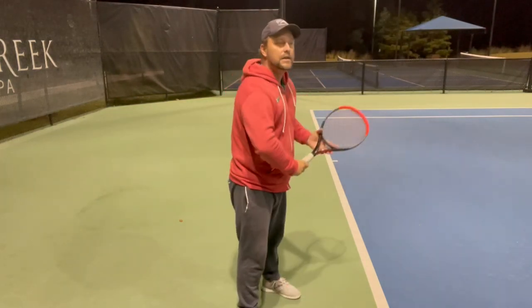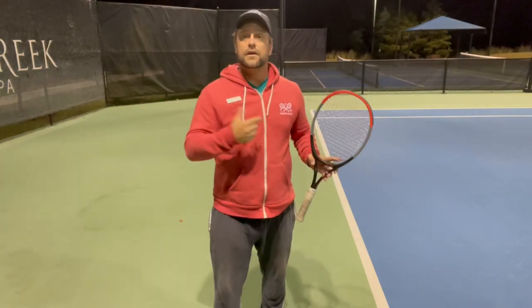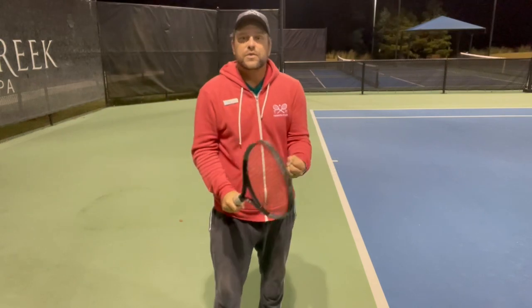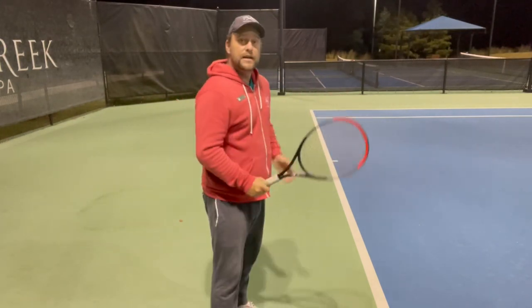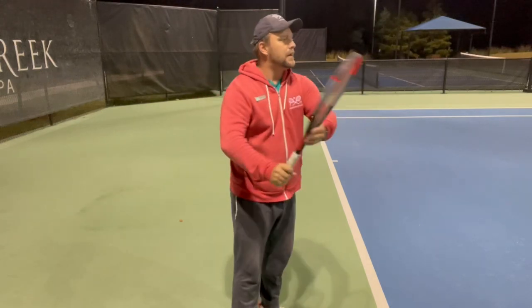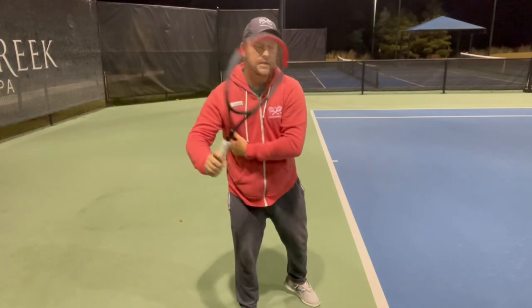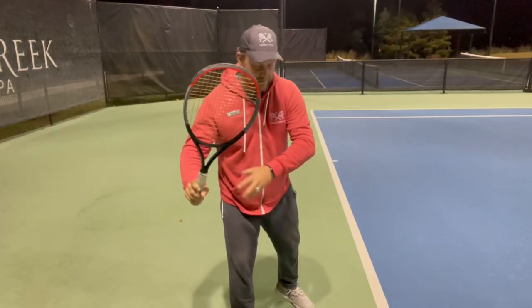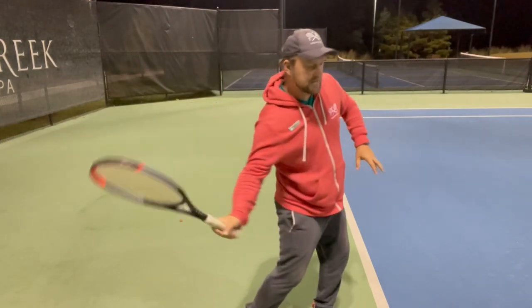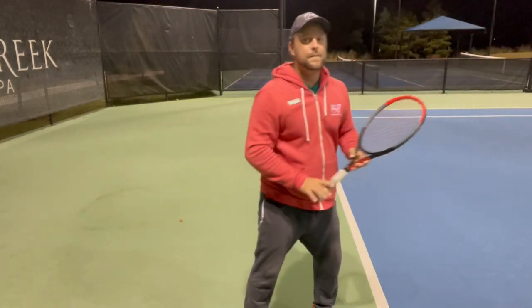With the ball under the armpit, you will most likely not have the arms like this and go back like this. That's a little help for beginner players — adults, especially men, we try to muscle everything. So it's going to be a nice help to feel like there must be something — I need to have the arms out right here. When you do that with the ball, as soon as the hips snap in and you drop the racket, the ball is going to fall out and you can hit it.